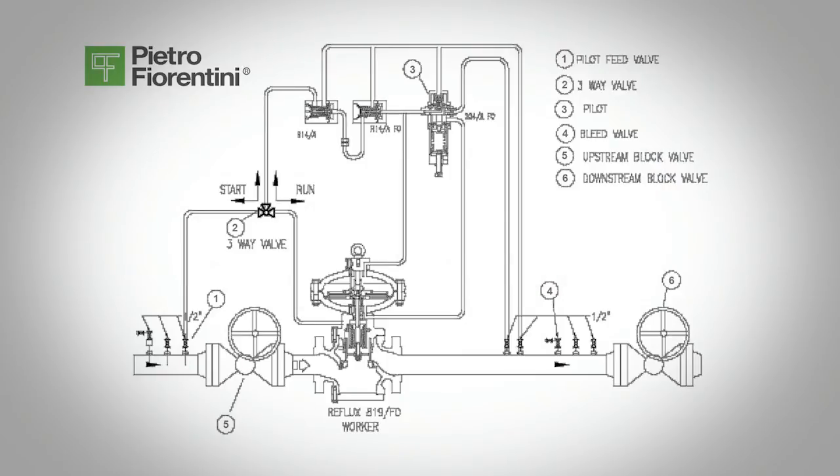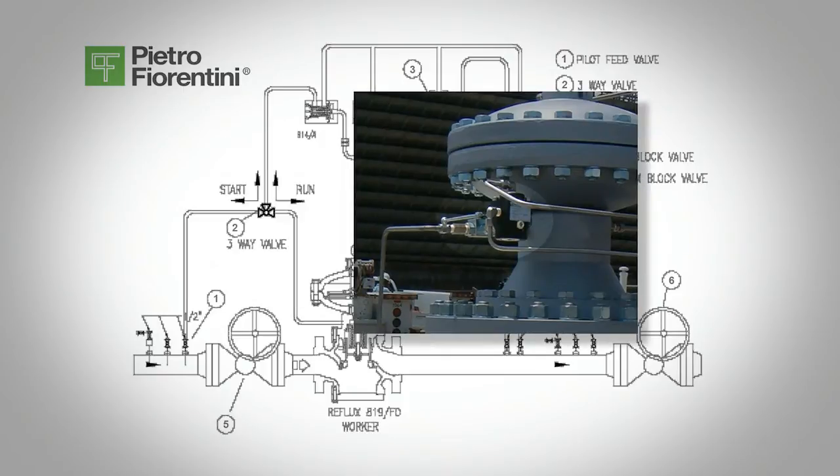The three-way valve, valve 2, is important to the proper start-up of the regulator. Make sure it is connected correctly — see the schematic. Put the three-way valve, valve 2, in the start-up position, connecting to the upstream pipe with the pilot.